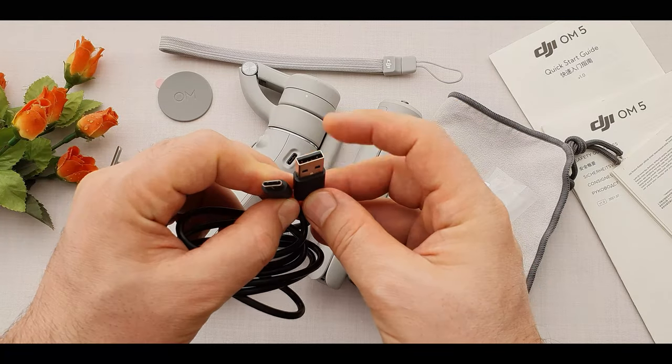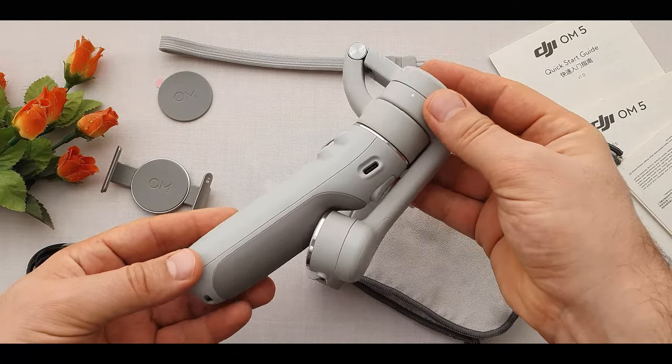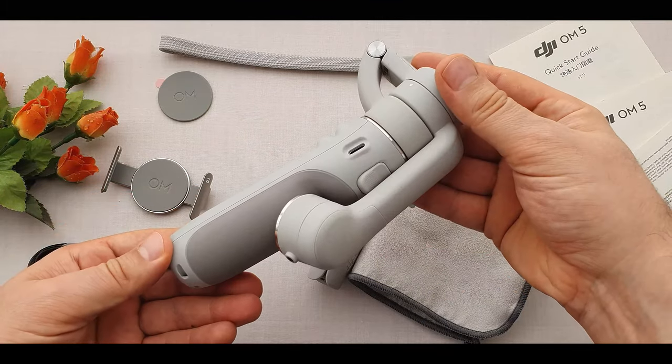Here we have a USB Type-A to USB Type-C power cable. And the famous gimbal itself in a folded-up form — super nice! And super light, like you have nothing in your hand. Really nice!